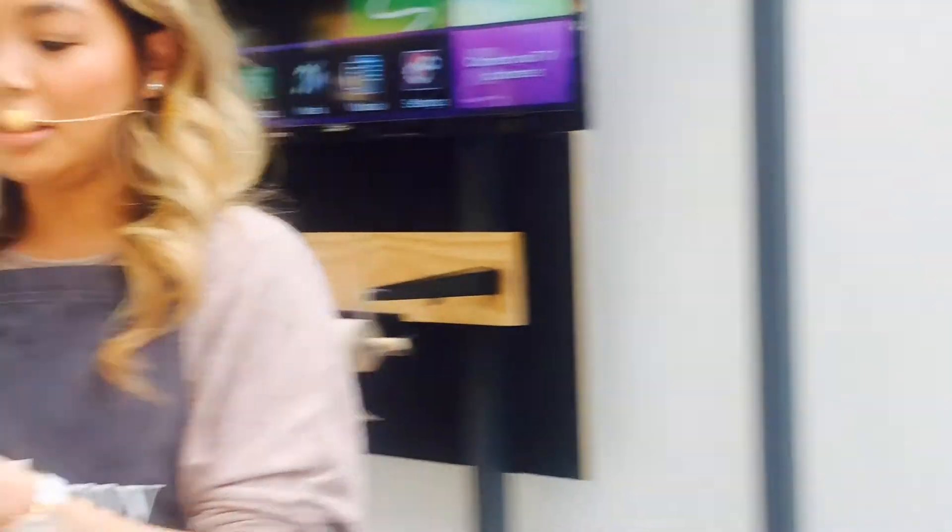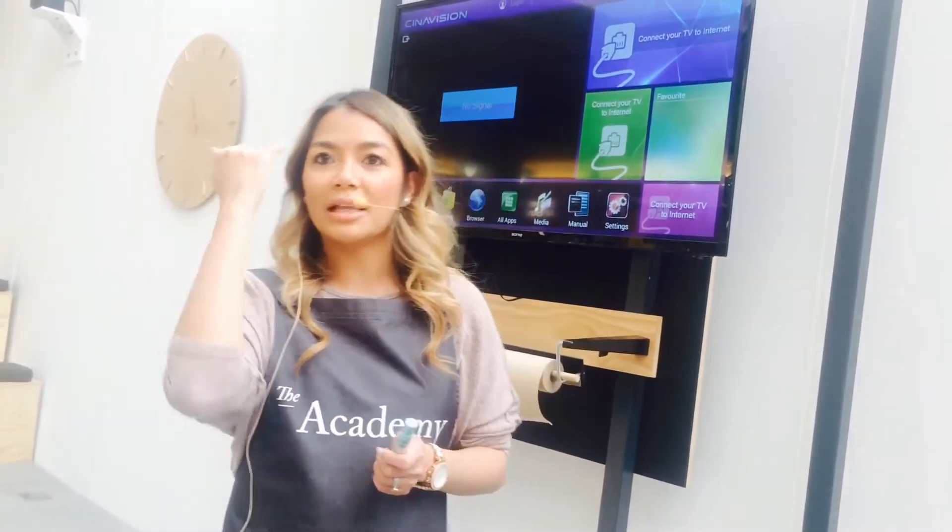The most important thing before we start on any eye makeup is eye primer — similar to what we do with foundation, you need to prime your eyes. It gives you longer-lasting eyeshadow, it stops everything from moving, and for those with hooded eyes it will stop the product from going on top of your eye.